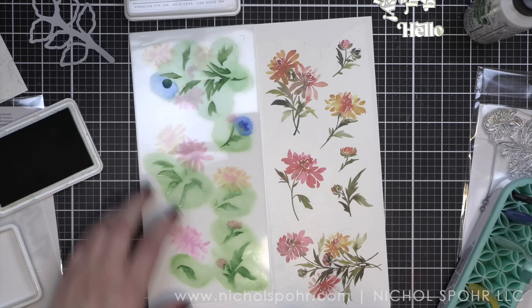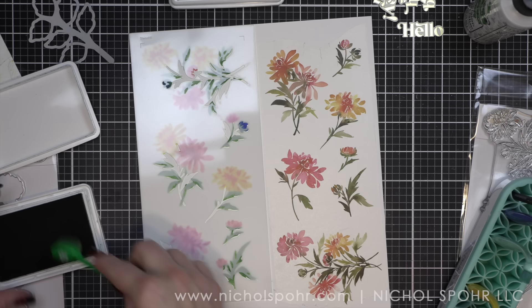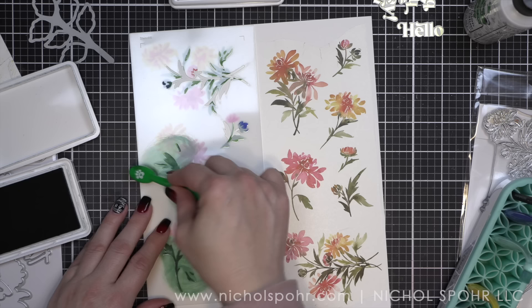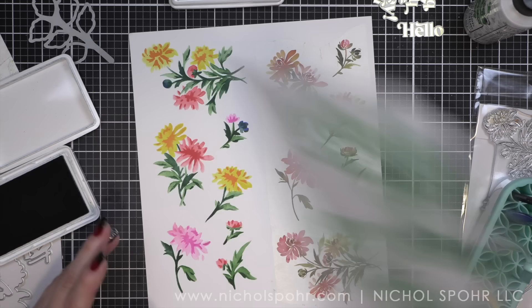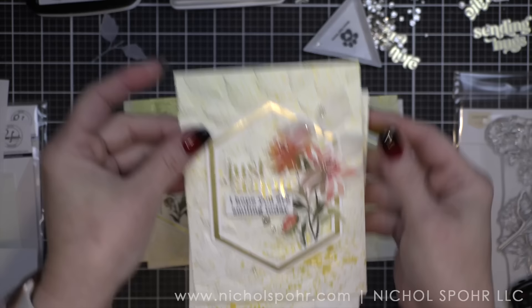We're going to use the foiled greetings and the foiled hexagons and then stamped sentiments to finish. We have just one little piece left here for the layering stencils — that's the last stencil and the Evergreen color to add in like stems and things like that. Then I'm going to show you all of the finished cards. I used the champagne embellishments — those glitter drops — on these cards as well as the final six cards I'm sharing today. And this is the Chrysanthemum set.